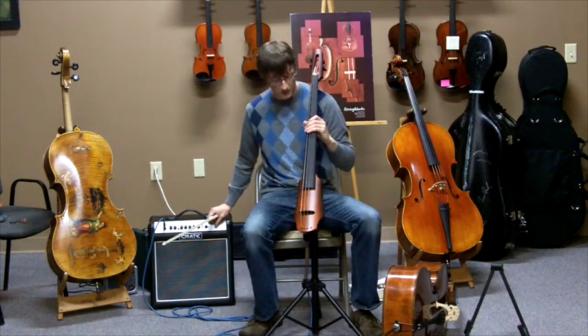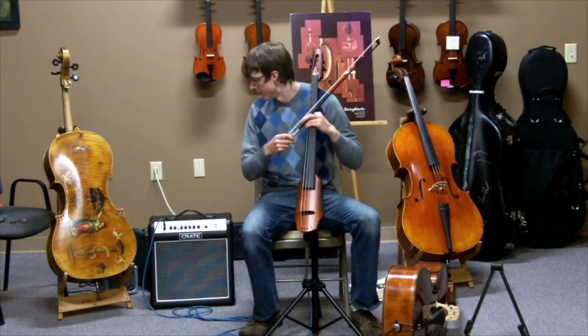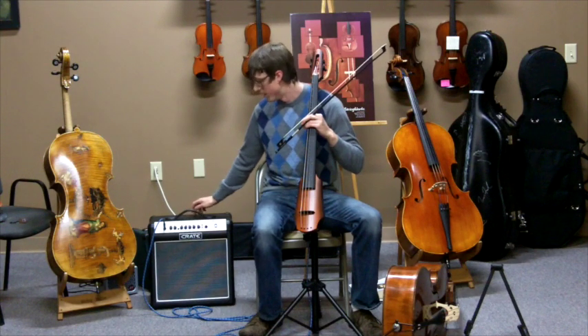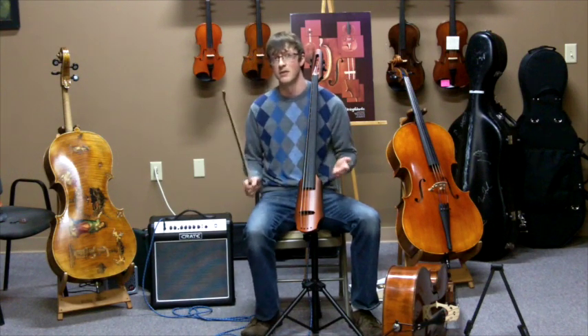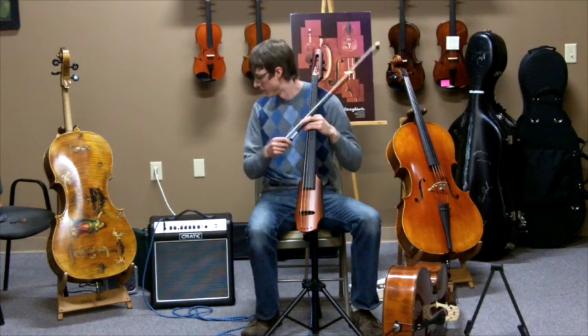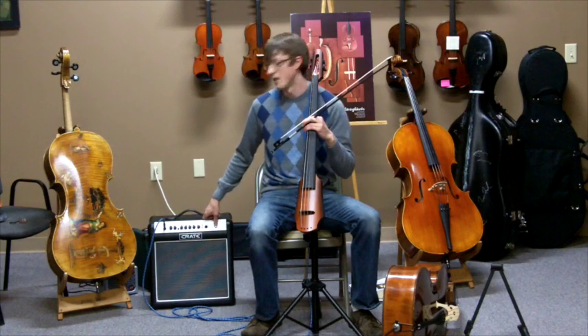Right now we've just got it plugged in straight through a pretty neutral setting to this Crate FlexWave 15R. Obviously, how it sounds will depend on what kind of amp you run it through, but this is a pretty standard practice amp that can definitely hold its own in a lot of settings.